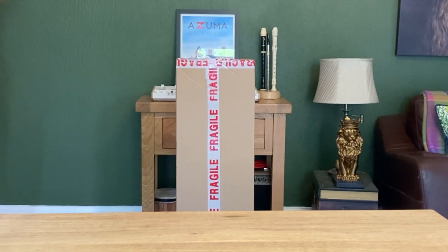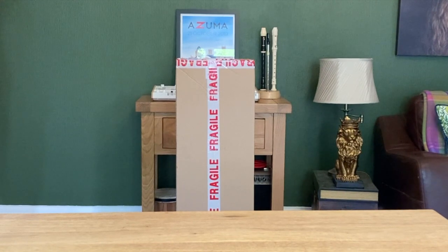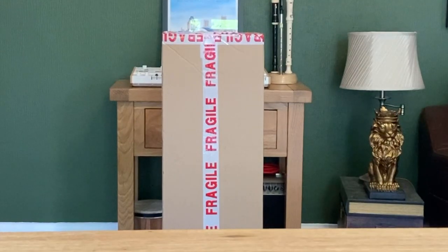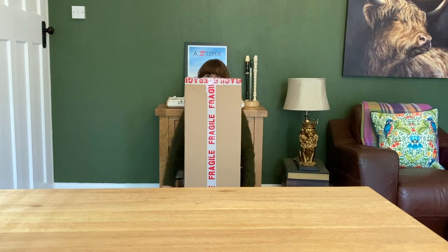I thought it might be fun for us to open it together and take a look. This is the very first cigar box guitar that I've ever owned, so I'm excited to see it. I had better point out that I have never played a cigar box guitar before, so if you're expecting me to whip this out of the wrappings and knock out a quick Van Halen-esque solo, you'll be disappointed. Though I will try to practice a bit so you can get a rough idea of what the guitar sounds like. So with all that to look forward to, let's get it open.